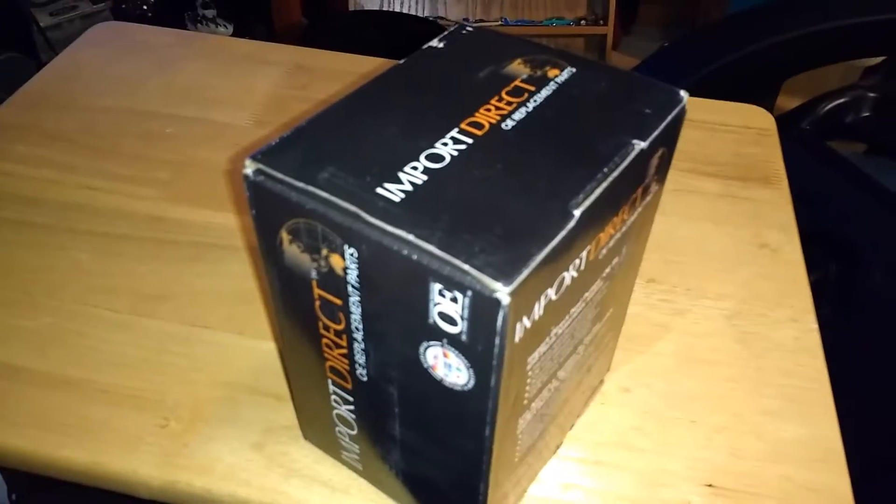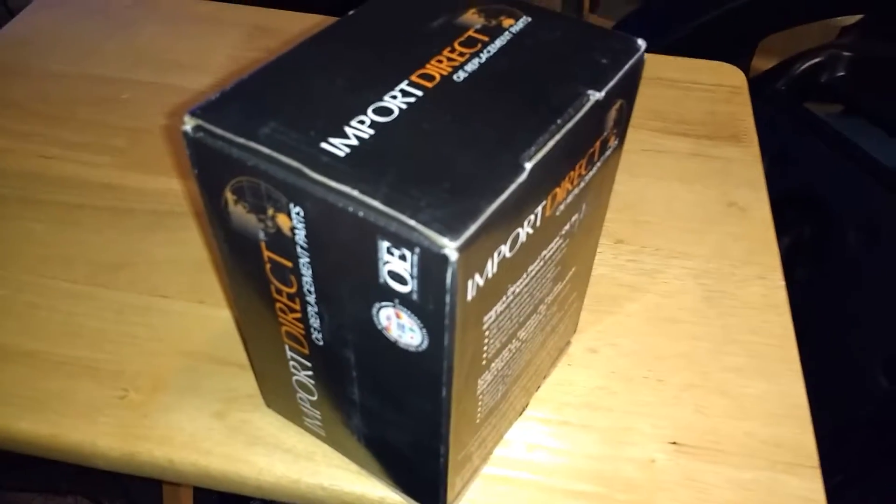Hey guys, today I'm doing an unboxing of a fuel pump for my 1983 Dachshund 280ZX.